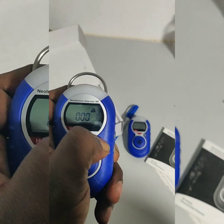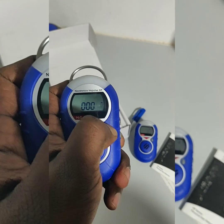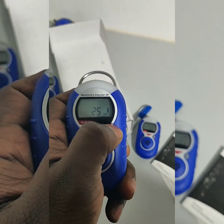It's showing a notification. We need to hold the power button for five seconds, and then it will show 25 ppm span gas.